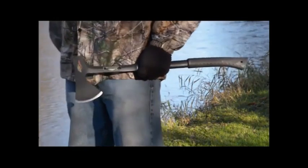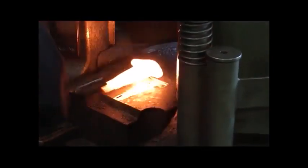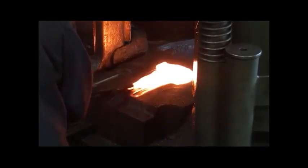These tools are the sturdiest wood splitting tools available. Forged in one piece of U.S. steel, there is no fear of the axe head separating from the handle.